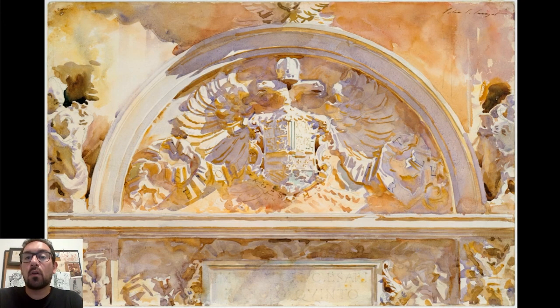Hey everyone! Today I want to talk about this amazing watercolor by the artist John Singer Sargent. It's called Discussion of Charles V of Spain. It's a detail from a fountain found in Alhambra. We'll take a look at the place later on and it's definitely one of my favorite watercolor paintings of all time.